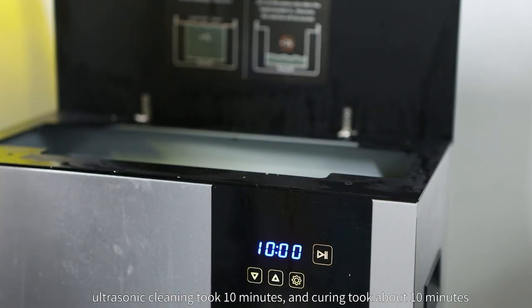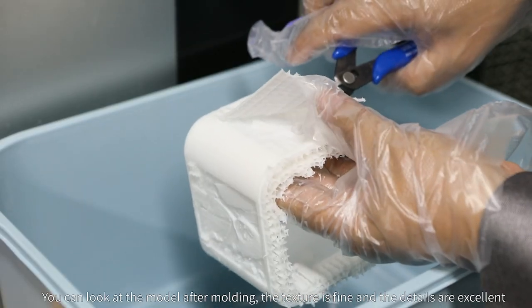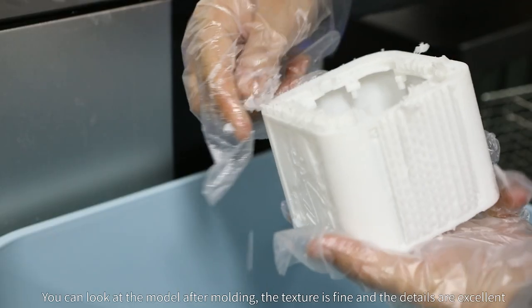The whole printing process was very smooth — it took four hours. Ultrasonic cleaning took 10 minutes and curing took about 10 minutes. You can look at the model after molding: the texture is fine and the details are excellent.